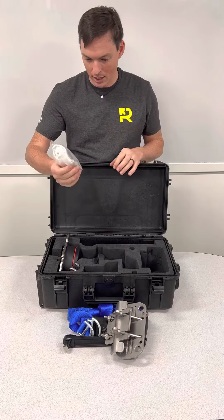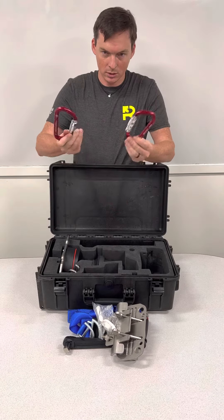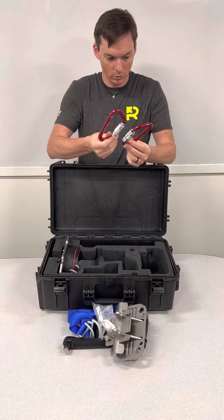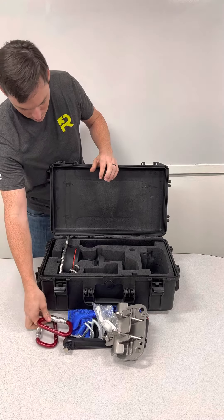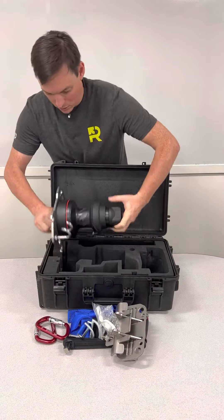There's also this little handle for opening up the jaws on there. Two big giant aluminum carabiners here. And the last thing is the winch itself.